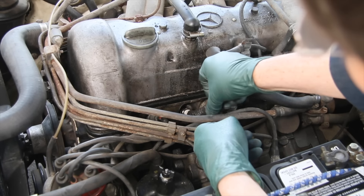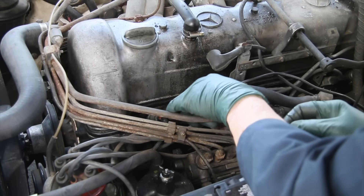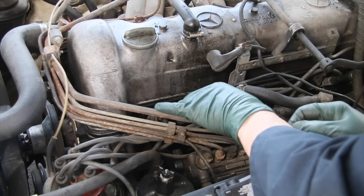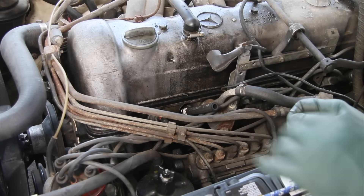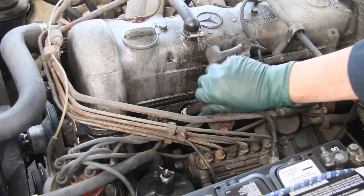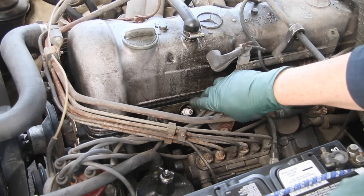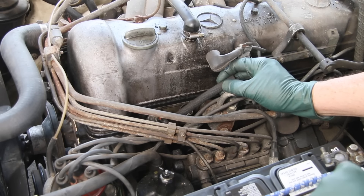When installing plugs in these engines, particularly those with difficult-to-reach spark plug holes, I always use a rubber hose to get the spark plug started. Nothing can give me the feel of a rubber hose — I can get the hose in there and twist it back and forth and feel when it goes in. I should be able to turn it almost all the way in with the rubber hose. If I'm having to force it or it won't turn easily by hand, then either the spark plug is cross-threaded or the threads in the head need chasing. This prevents stripping those threads out in your cylinder head.